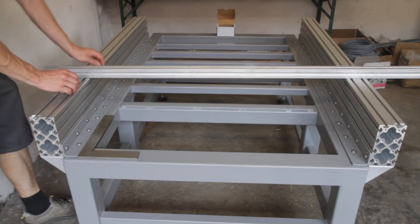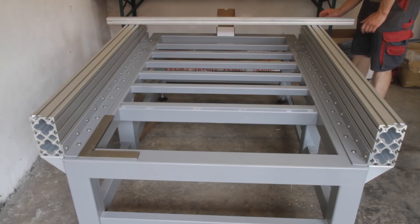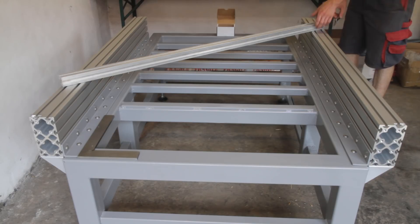I used an extruded aluminum profile to check whether the profiles are in the same plane. This was not the case so I had to adjust everything a second time, often checking with a feeler gauge under the profile.